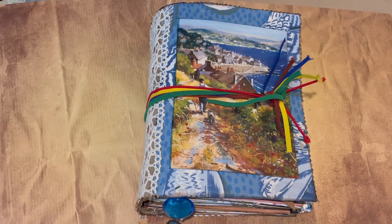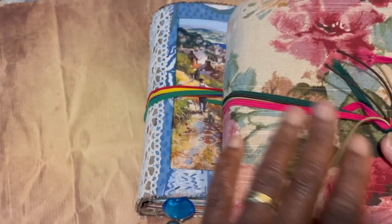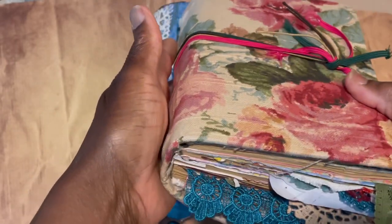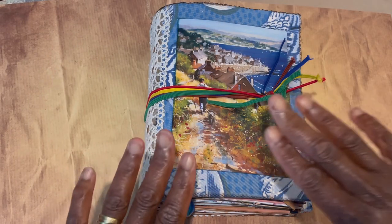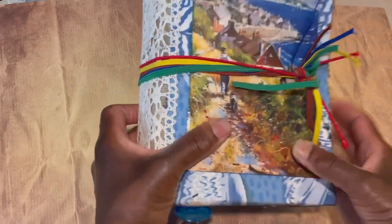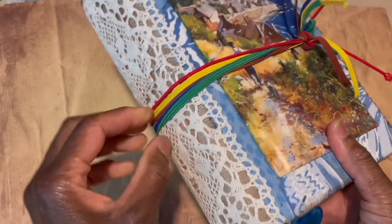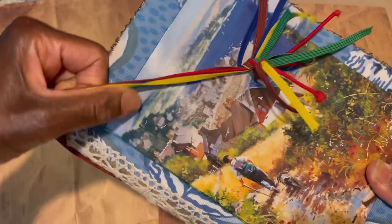I've just finished my spring day book, which was an altered journal chunked up to the eyeballs and covered in vintage fabric. It served me well — I loved working in it. This time around I've decided to go for this little beauty, which is pre-made. I've had it for about 18 months — it's a journal made from a cereal box.